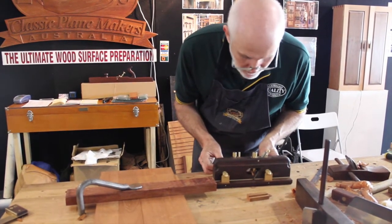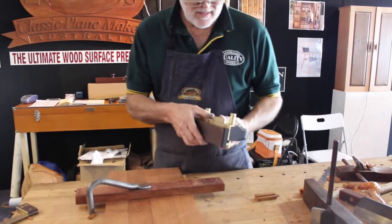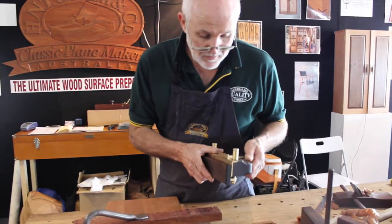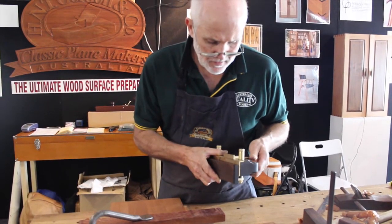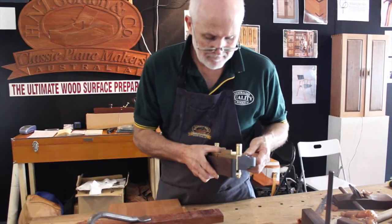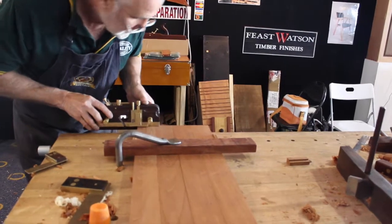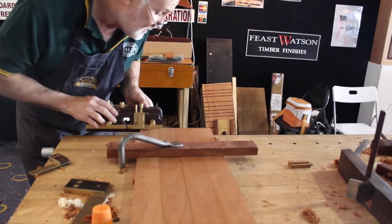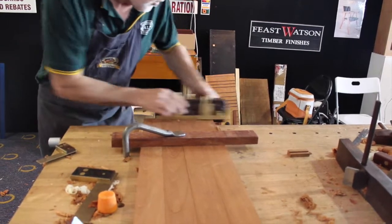Nice and even. Bring the depth stop down to 4mm. Make sure the fence is up to the end — it's hard against the end of the four pieces of wood.